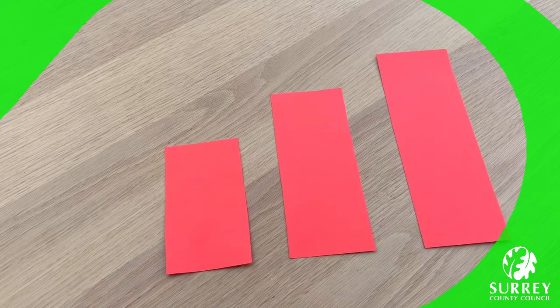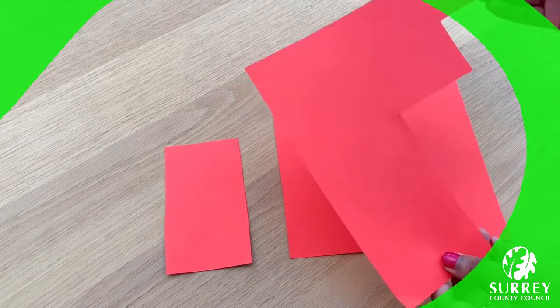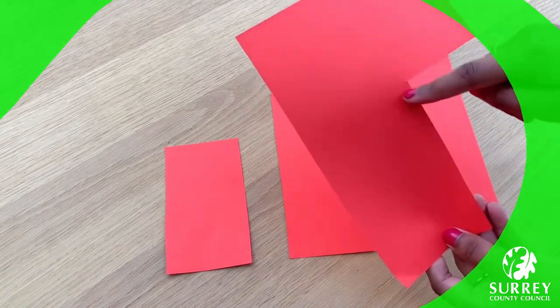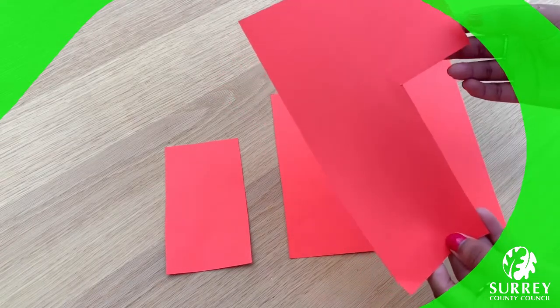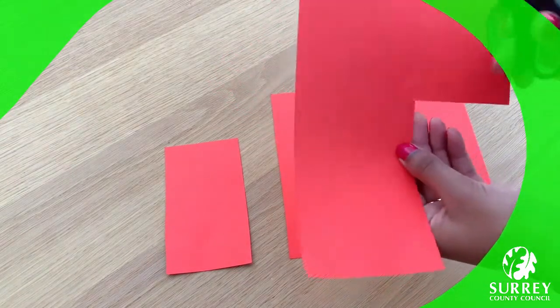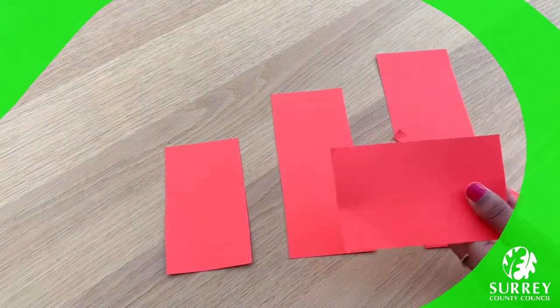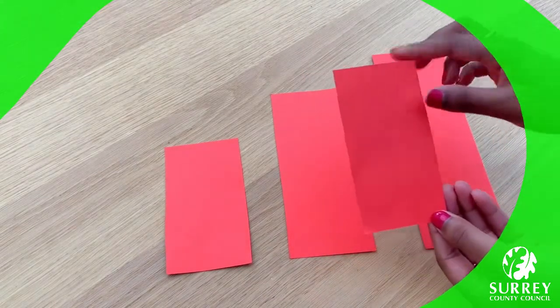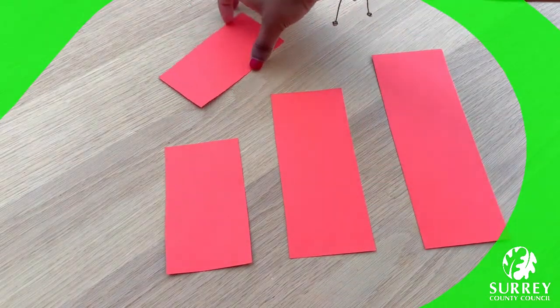Now we need to roughly cut out a rectangle for the base. I think the easiest way is to use the guide on the paper that you've just cut the rectangles out of. Use this for the smallest rectangle, which was for the thorax, and cut the base so that it is roughly the same size as the thorax — just like this. I've just trimmed off my base a little bit. This one will be for our base, so we're going to put this in a really safe place for the moment.